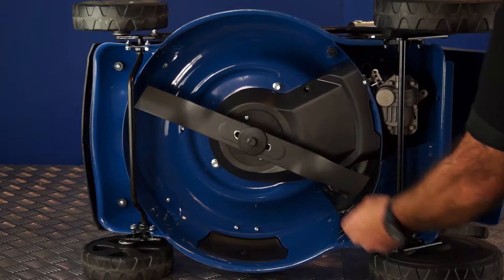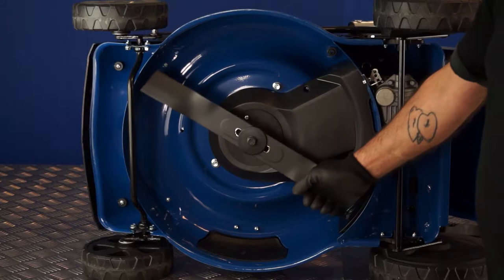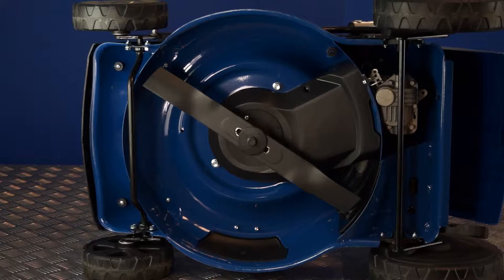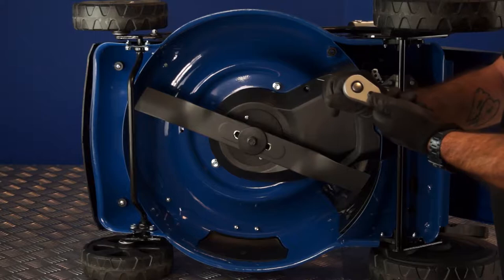The blade is here. I've removed the spark plug cap for safety because it's possible that if the OPC handle is caught on something, the engine could start as I'm rotating the blade by hand to undo the bolt. Safety first. I'm wearing gloves to do this because it's a sharp blade — I recommend you wear gloves too.